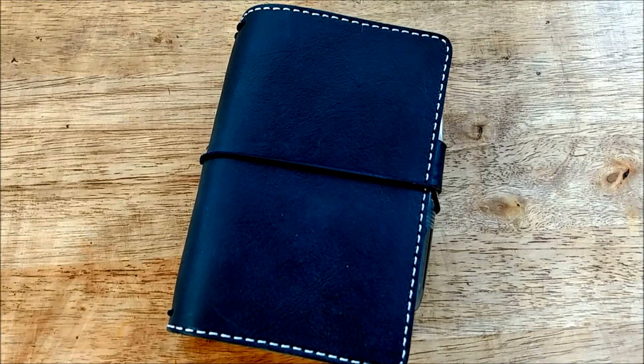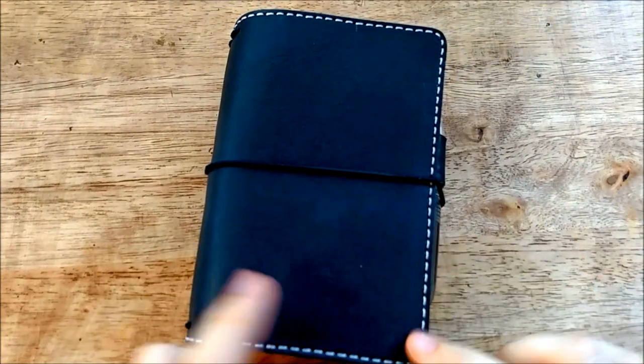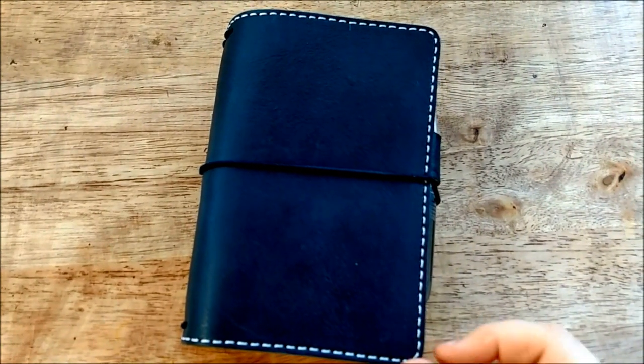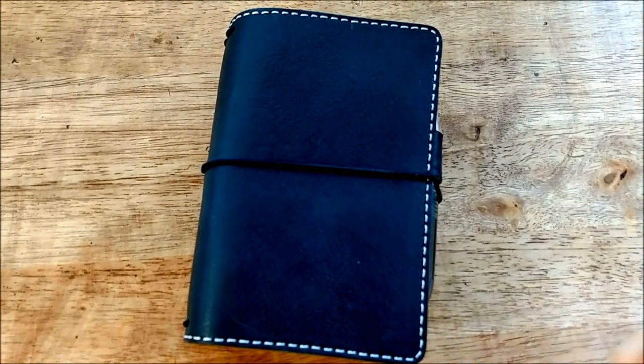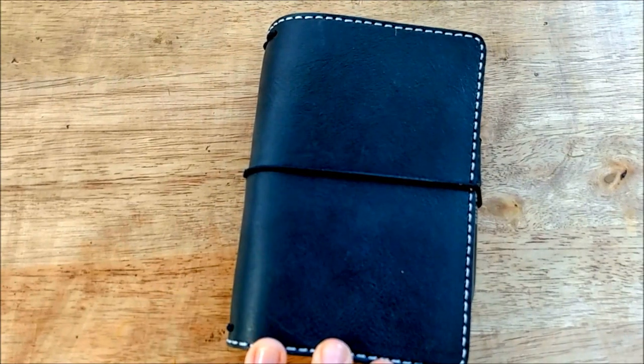Hey everyone! Today I'm going to be doing the setup of my current traveler's notebook, which is a field note size. If you haven't seen the unboxing for this traveler's notebook, I'll link that down below. This is a Chic Sparrow Creme Brulee in Black Beauty.